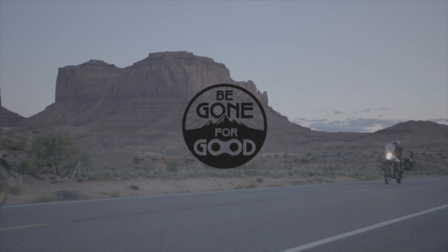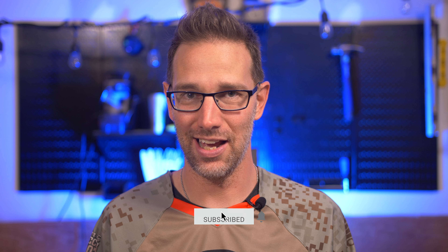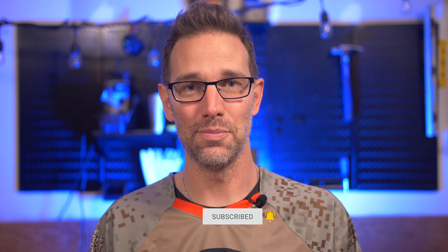This is Chad with Be Gone For Good. We do videos all about adventure motorcycling — from the bikes we ride, the gear that we use, the trips we take, tips, tricks, tutorials, anything under the sun that has to do with adventure motorcycling. If that's the sort of thing that appeals to you, definitely subscribe, hit that bell so you get notifications anytime we release a new video, generally on Fridays. And if you like this particular video, hit the thumbs up — it really helps out the channel.